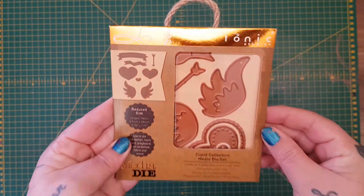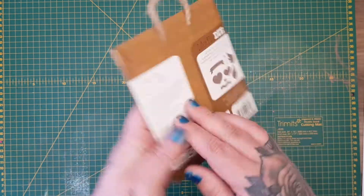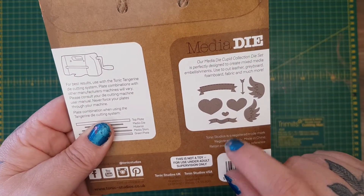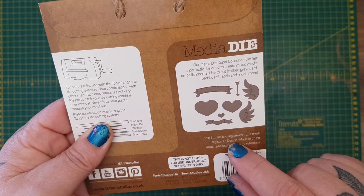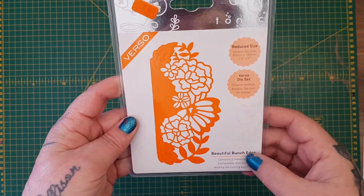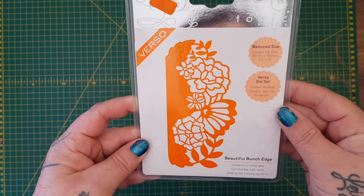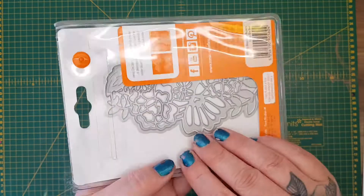Next we got the mixed Cupid collection mixed media die set. I don't have any mixed media dies so I was quite happy with that. You can see here you get the hearts, the banners, the wings, and the arrow - you can use that on absolutely anything. Then this one I thought was absolutely gorgeous: the beautiful bunch edge die. It's stunning - right up my street. It's floral and just gorgeous; you can do that on the edge.